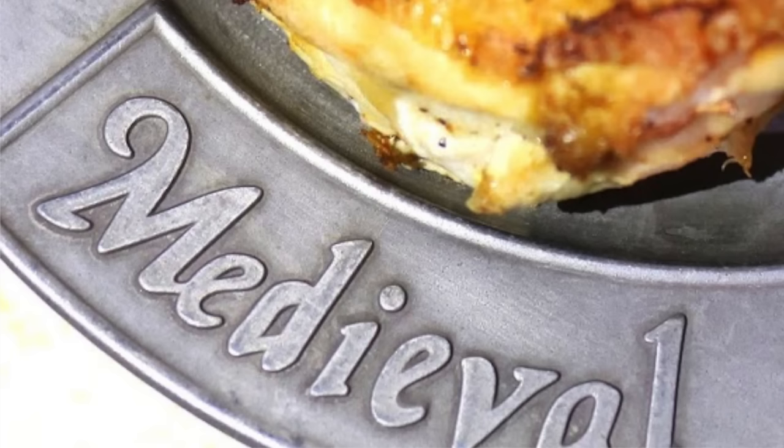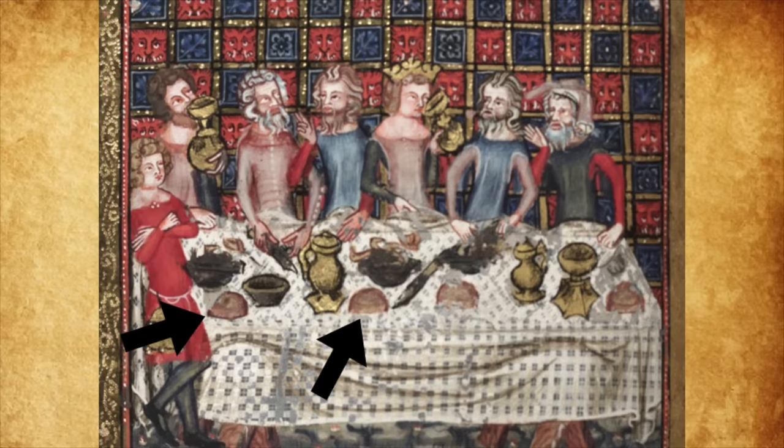But then I get my plate and it's made of pewter. It's not a period trencher — a piece of bread where all the food goes on to soak up the juices. It's a pewter plate and I just lose it. I stand up, I flip the table, virgin piña coladas and Diet Coke everywhere, and I'm asked to never return to the castle in Buena Park, California.